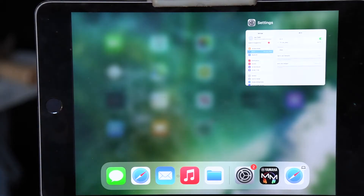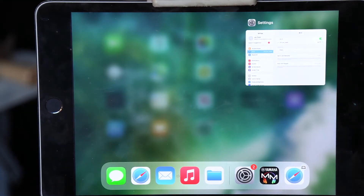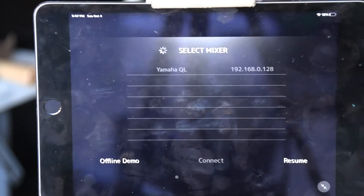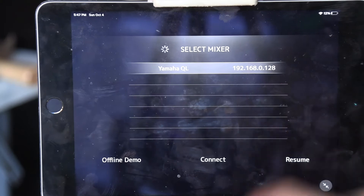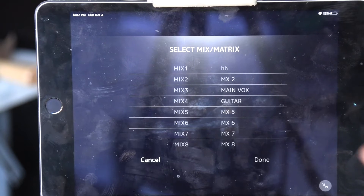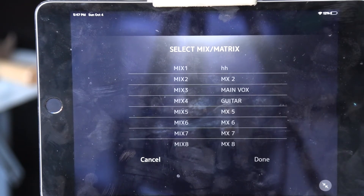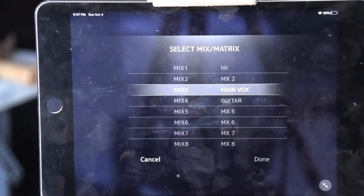Let's dive into the app. I totally recommend having this set up for your artist in their stage-plotted position ahead of time. As the engineer, I'm going to make sure this is set up for the artist. Select our console, connect. Then — this is really important — you select your mix ahead of time. That way nobody is tempted to adjust other people's mixes or get confused and alter them. We're going to assign this mix position as 'main vocal.' Done.